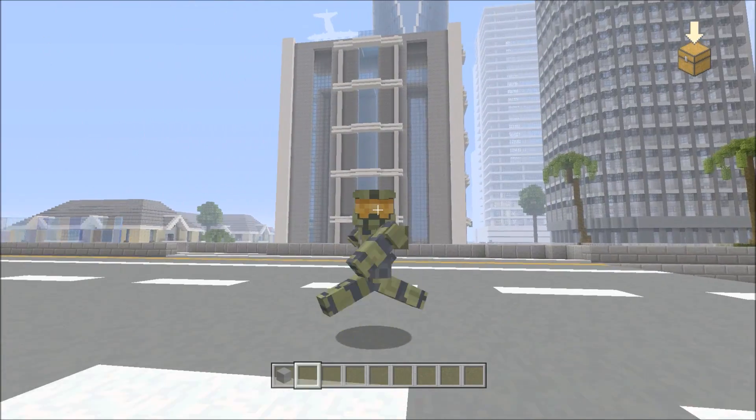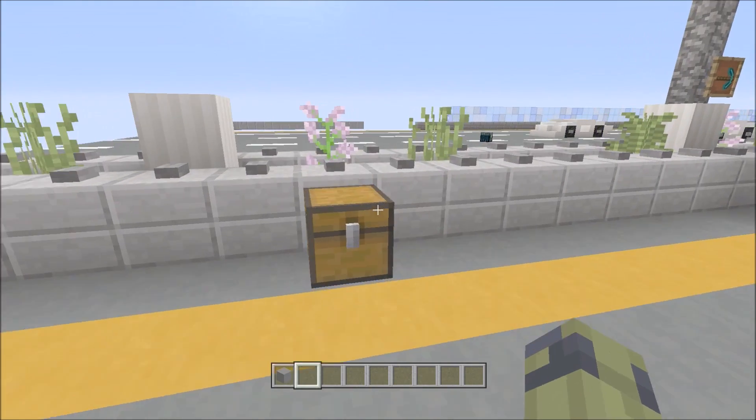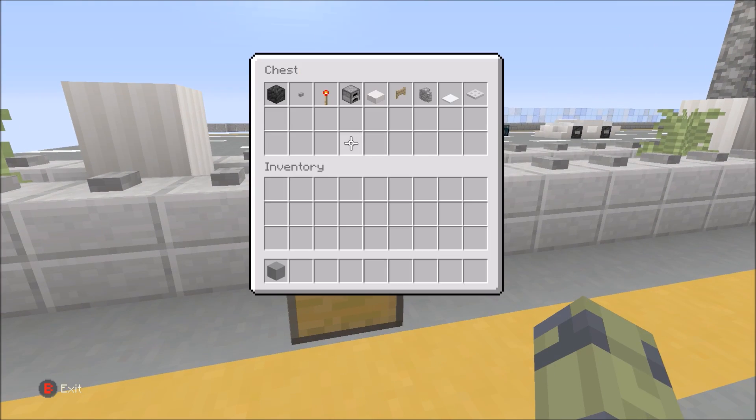Hello there everybody, welcome back to another vehicle tutorial. Today's tutorial is going to be a simple motorcycle. So the blocks you're going to be using are these. Pause the video, grab your blocks, and let's get started.